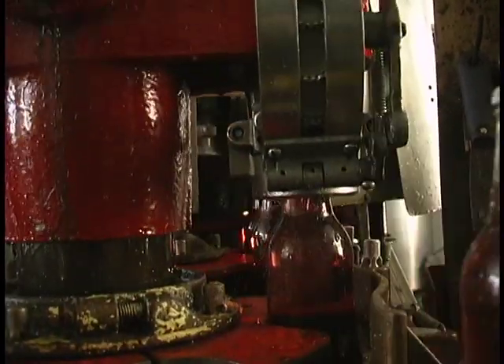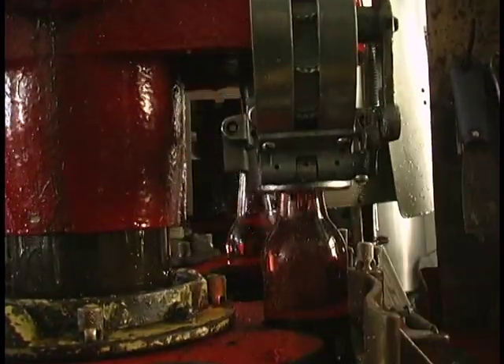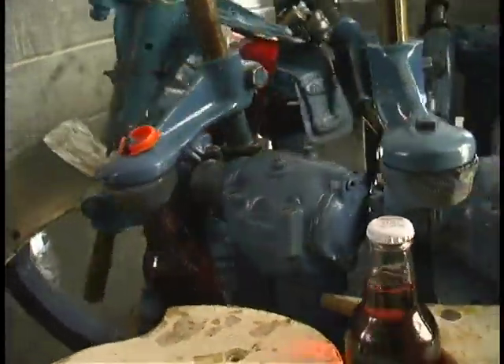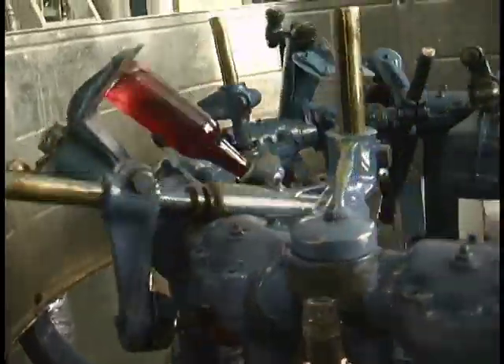From there, the bottles get their caps. Next, the syrup and water are mixed together.